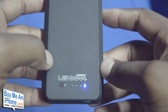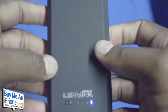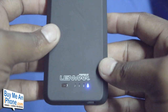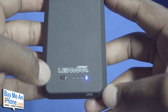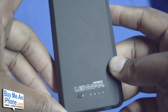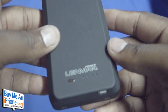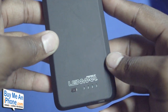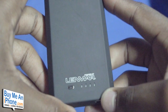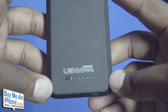The case is available on Linmar.com as well as a few other retailers such as Best Buy, Radio Shack, Staples, and BeachAudio.com for $69.99. I want to thank the guys over at Linmar for sending this out to me free for review. It's been an absolute pleasure using this case and that's why we've rewarded it with the BuyMeAniPhone Editor's Choice Award. I highly recommend this case if you are in the market for a backup battery solution.